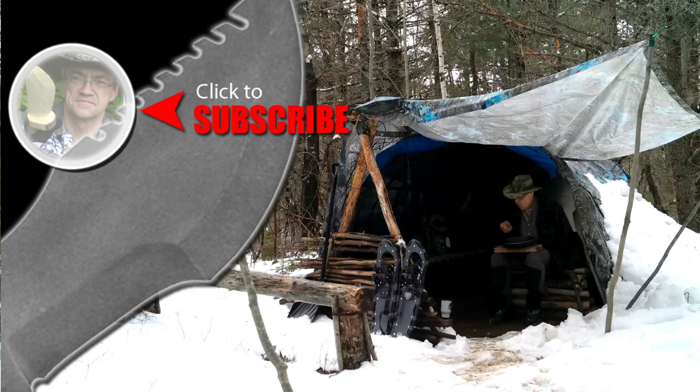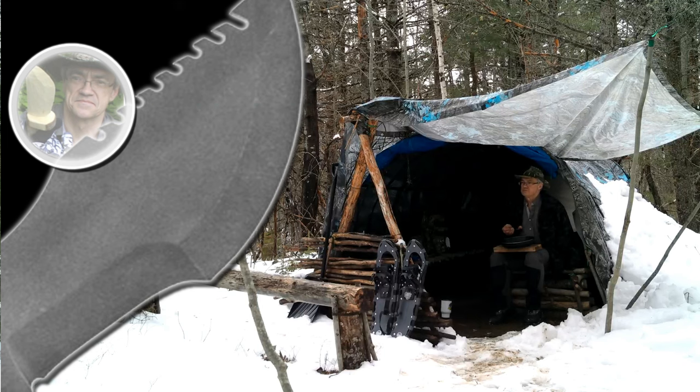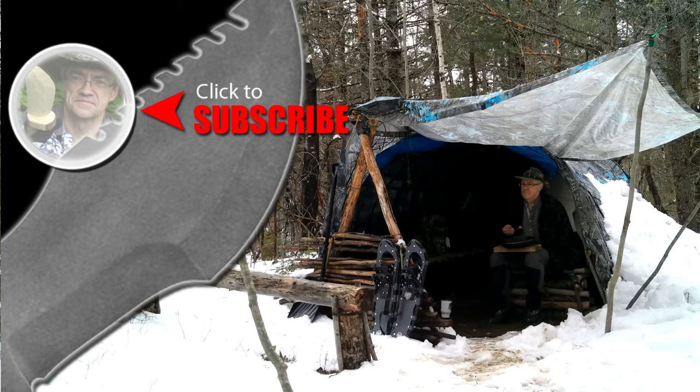For more Muscat survival videos, be sure to like, comment, share, and subscribe. And remember to click the bell to receive notifications of newly uploaded videos on this channel.